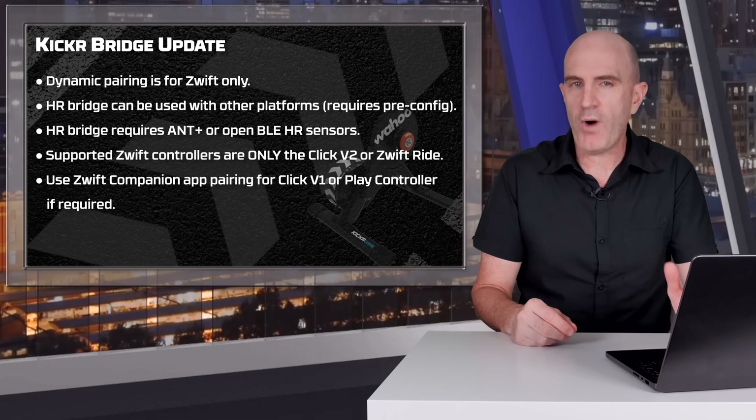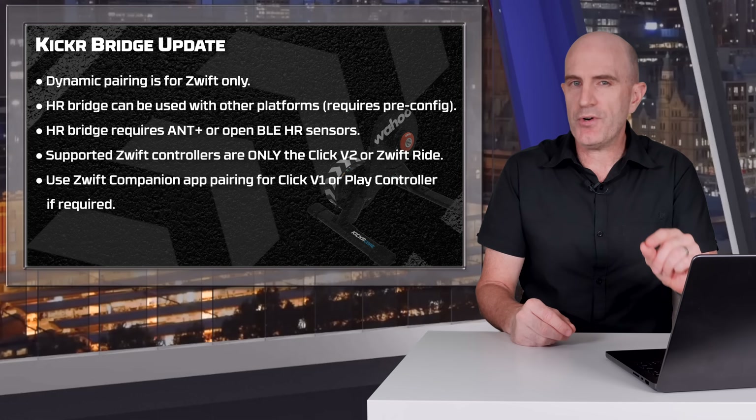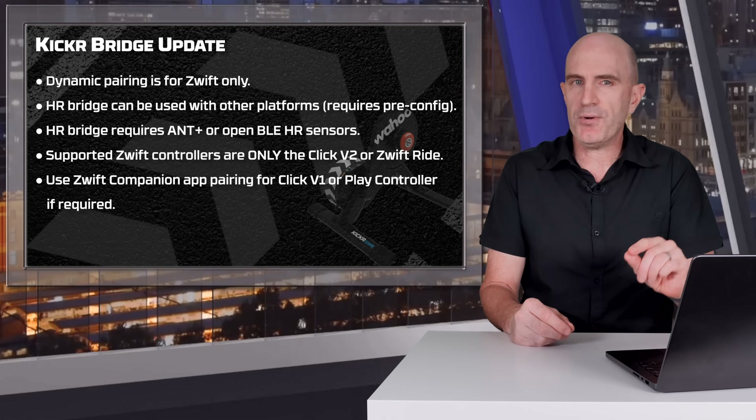This dynamic pairing is for Zwift only. If you're using another platform, you'll need to open the Wahoo app, pre-configure the heart rate pairing to the Core 2, and then pair to that. This requires an Ant+ or open Bluetooth heart rate sensor — something like Garmin Secure heart rate sensors need to be in open mode for this to work.